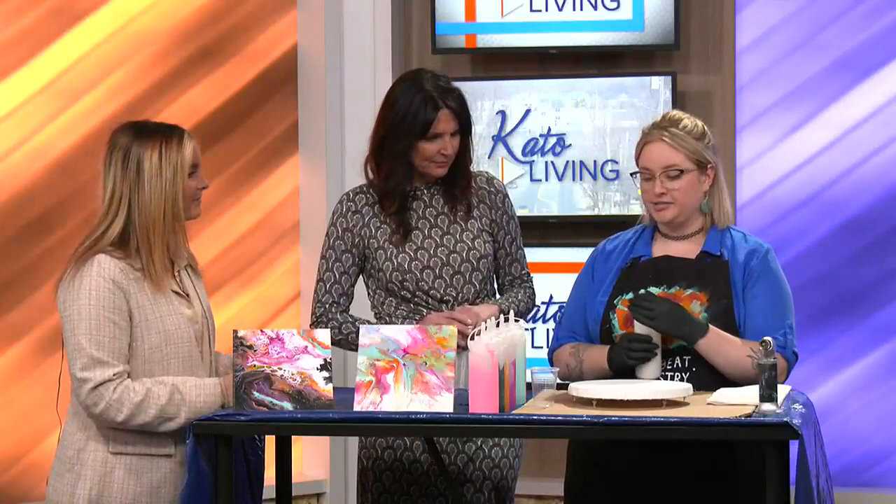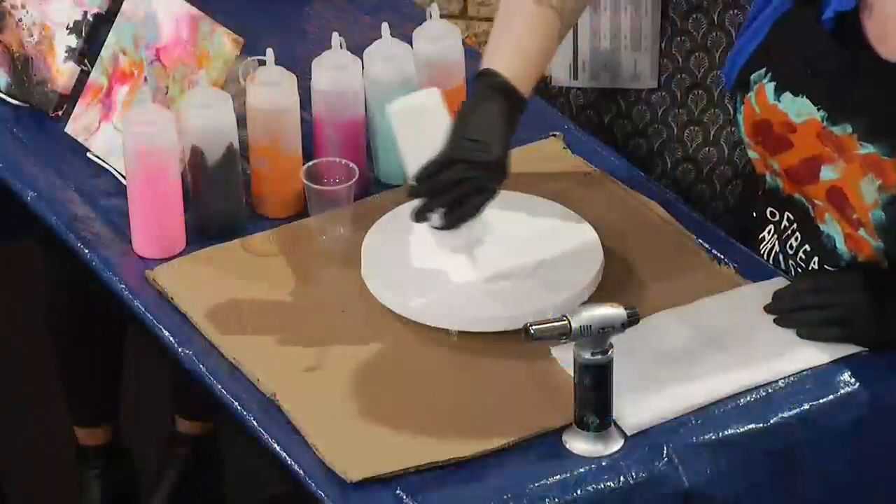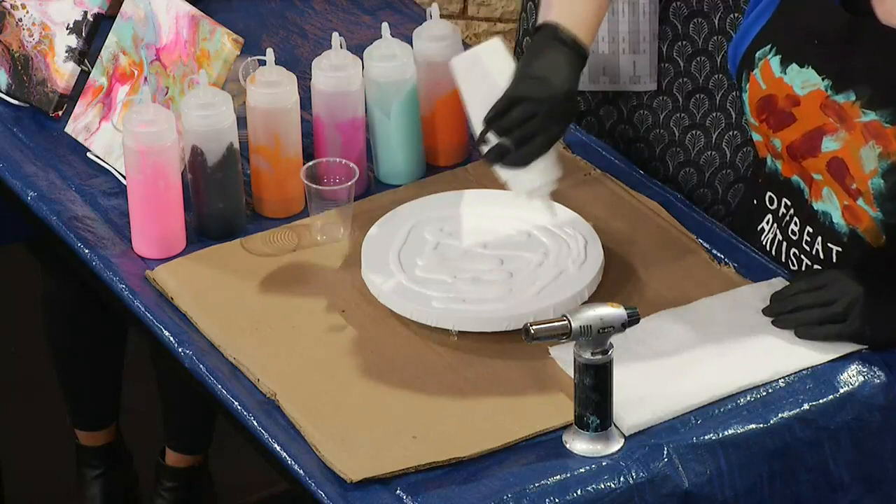All right, let's watch the magic. I'm going to start with actually putting some white paint. These are already pre-mixed paints, but when you come to a class, you'll do all the mixing yourself. You're going to want to cover a lot of the canvas with paint because you want the paint to move around because it is fluid.